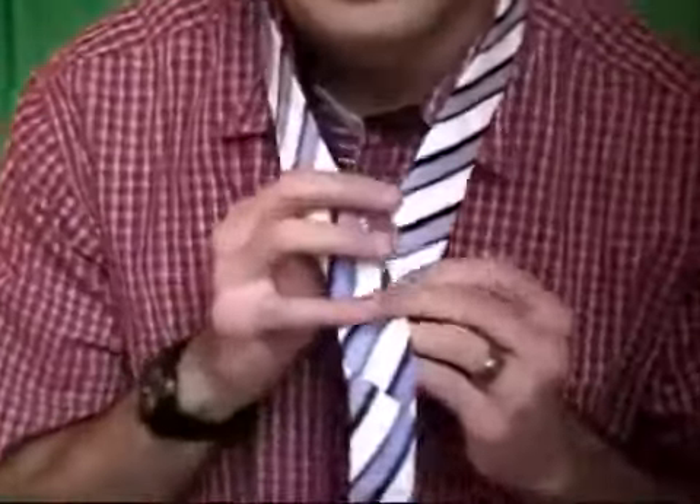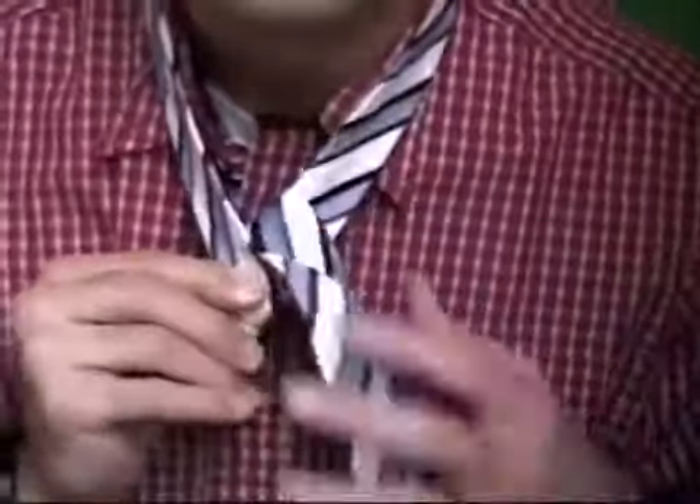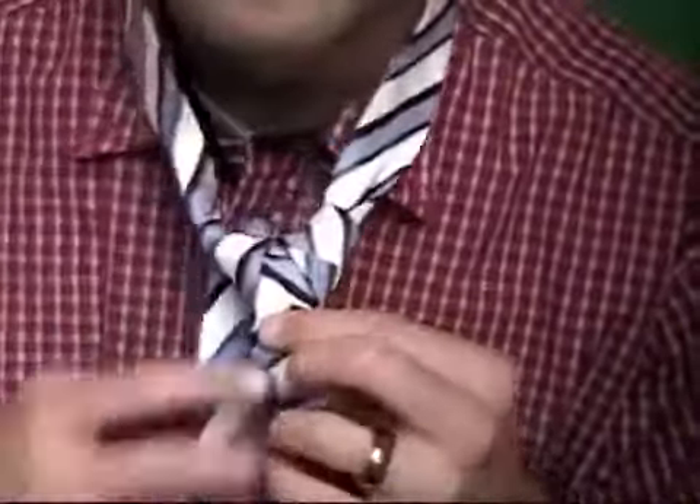You just need to play with it until you get it right. Alright, I'll do it again — see if we can get this right. One more time.